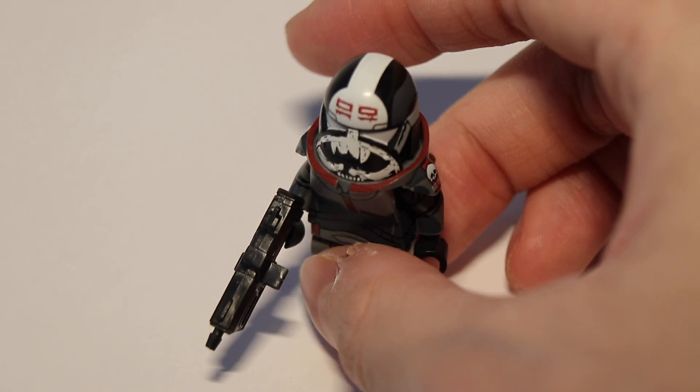Hey guys, your boy Dunpung here, back again with another video. Today we're going to take a look at the big boy himself, Wrecker from Chlorame Customs.